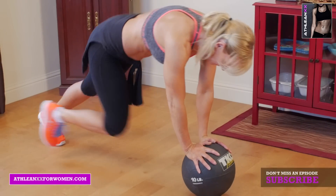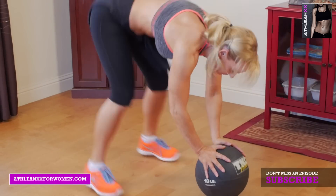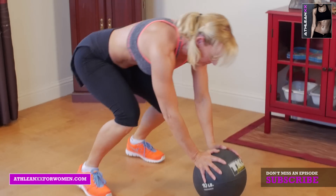Next we have kickback knee drives. You're going to have your hands on the medicine ball, explosively kick your feet out, go into anywhere from six to ten knee drives, and then stand up to start.